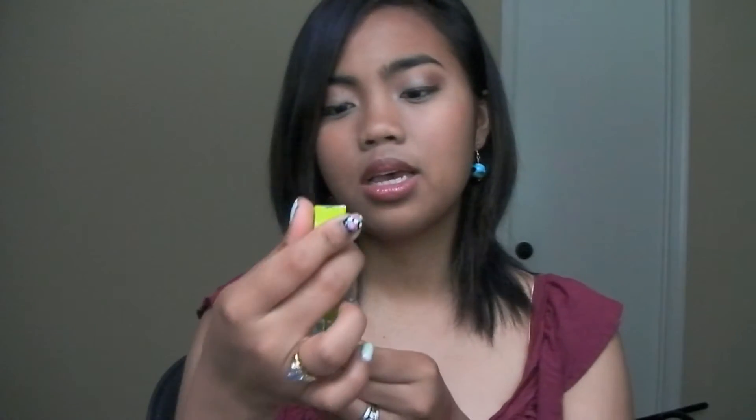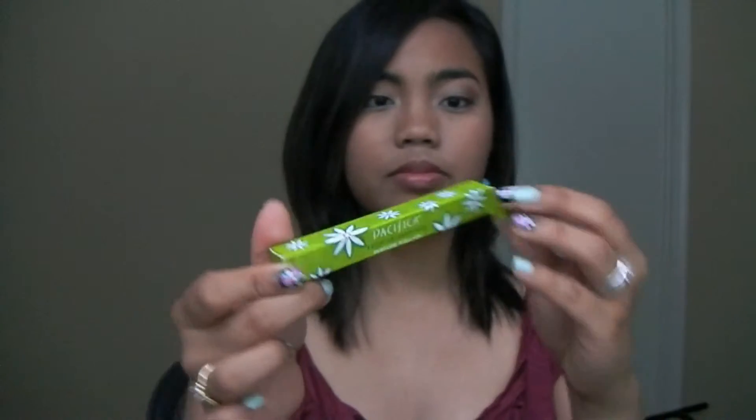The next thing that I got is Pacifica Tahitian Garden Perfume Roll-On. I like this one — it smells like gardenia. It's a perfume roll-on, which is really great. It smells so good, like a garden, very floral. So if you're not into floral scents you may not like this, but if you enjoy flowers I think you're going to like it. It's also really great for travel because it's small and will fit inside the Ziploc bags you use when traveling by airplane.